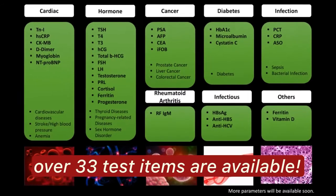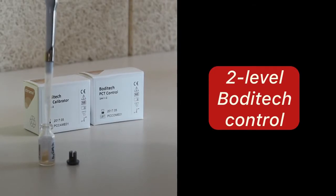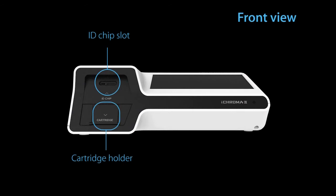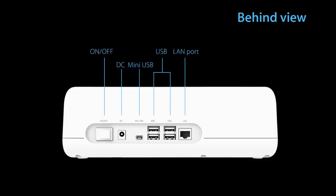iChroma II can test over 33 different parameters, which comes with two-level BodyTech controls. The iChroma II is equipped with advanced optics technology, and its cutting-edge features make it a reliable and user-friendly diagnostic instrument.